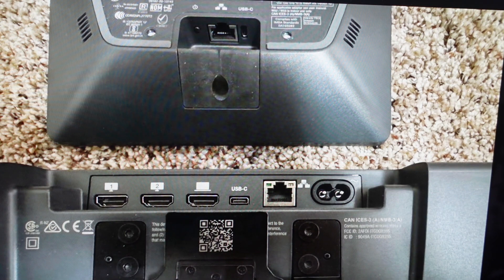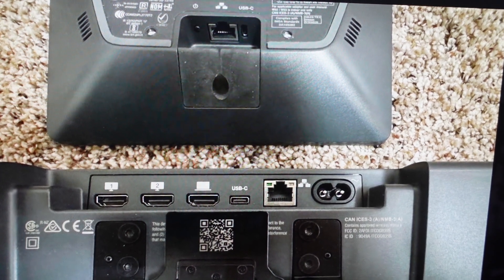Once you do that, you'll notice that it'll turn off and then turn back on, and the purple Neat logo will show up on the screen of the pad. And you're done — you can go ahead and set it up as a new device.